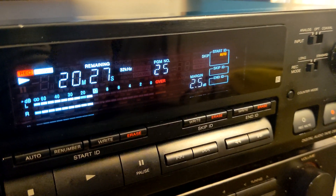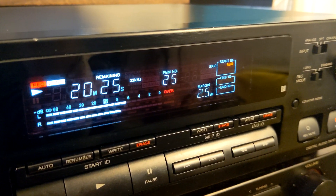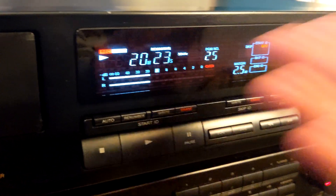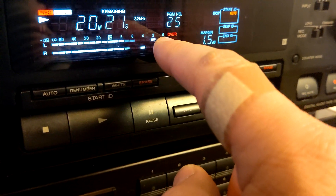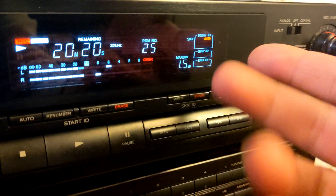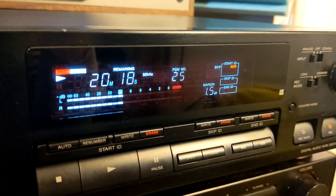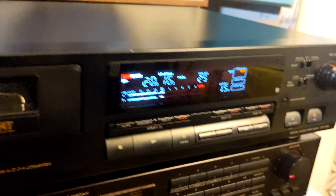It was bothering me all the time. I used to record vinyl records, maxi singles, and that margin indicator would go over. Without a remote I wouldn't know where I was at. I like to see minus 1.5 - I like to see that, you know what I mean. Basically it's a great unit.